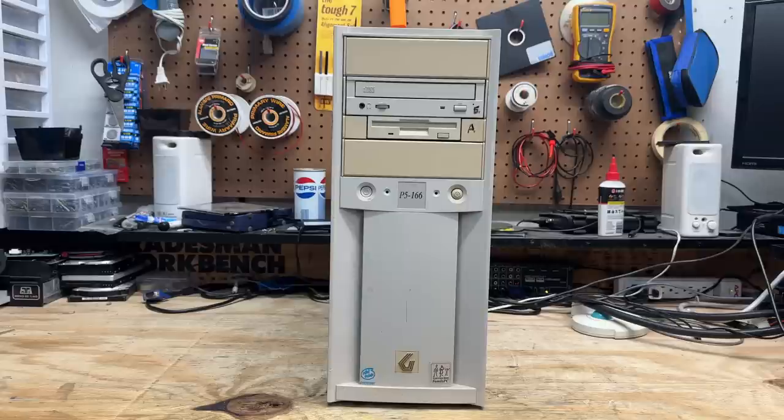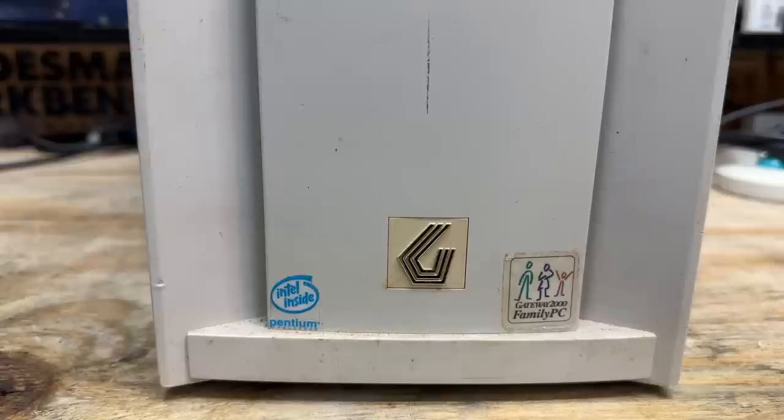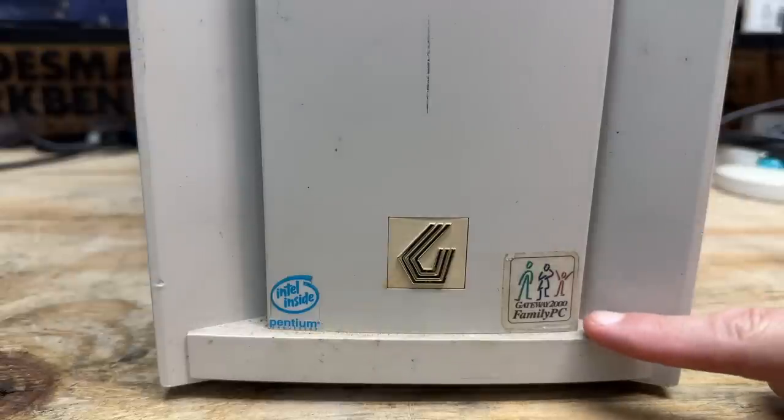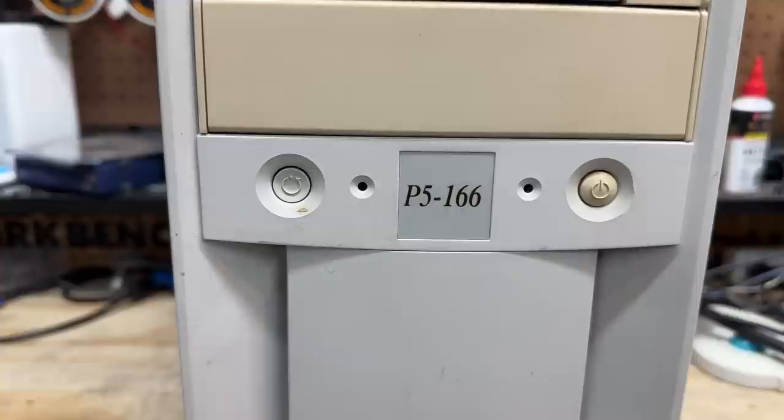The last system is this Gateway 2000 tower. This thing is one of the most well-built towers I have ever handled — Gateway sure built them well back then. We have the gilded Gateway logo, a pretty well-preserved Intel Pentium sticker, and a fairly well-preserved Gateway 2000 Happy Family sticker. Model number is P5166, indicating this is a 166 MHz Pentium 1.